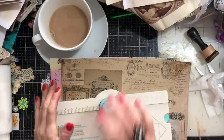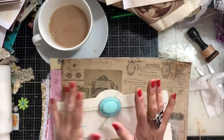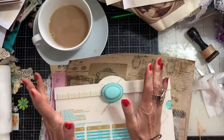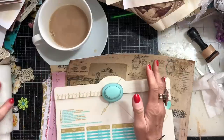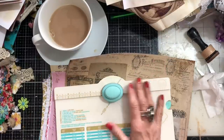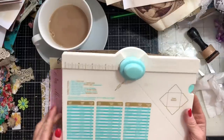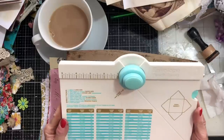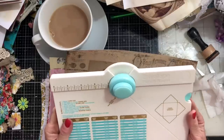Hi guys, this is Tina from Shabby Dabby Doo Doo. Welcome back to my channel. I recently saw a fantastic video from Antonio over at Antonio Makes, and he was using the We Are Memory Keepers to make bows. He did a wonderful, wonderful tutorial showing how to make the bows with the We Are Memory Keepers envelope punch board.